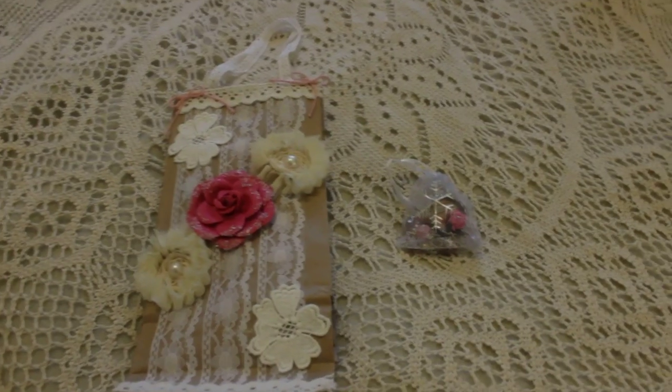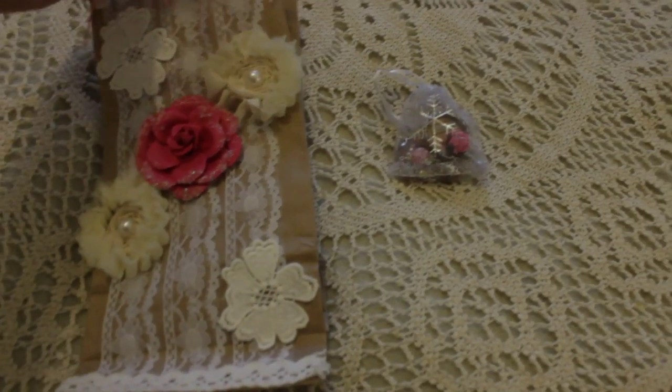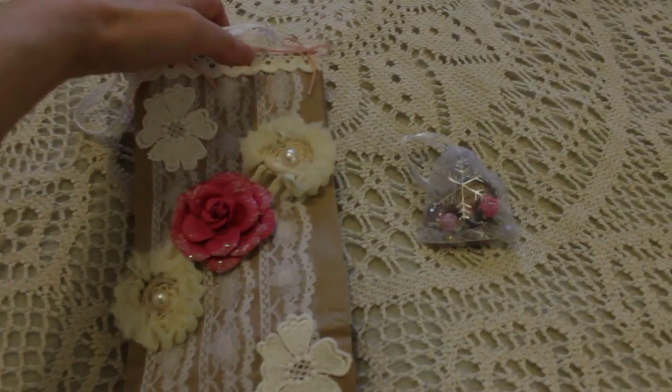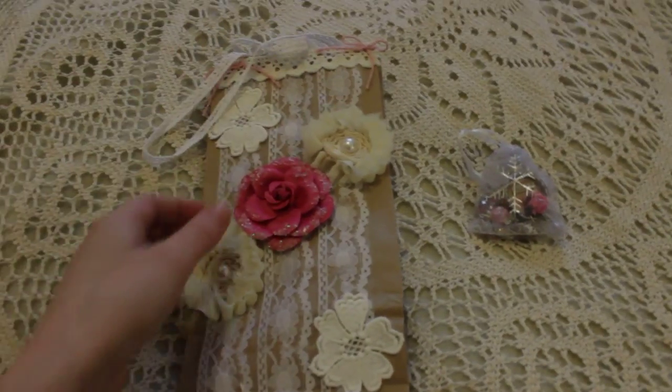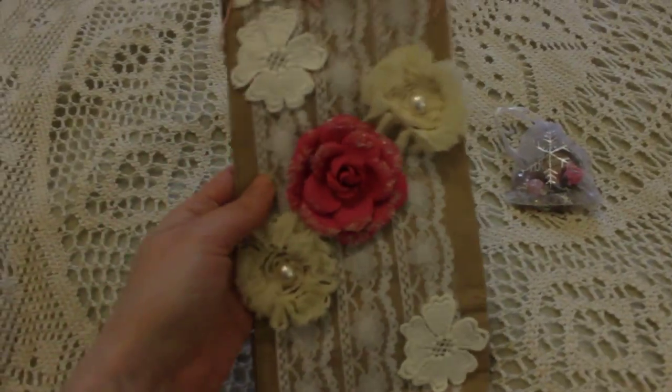It was about — if I remember correctly — it was about making a tag with the coordinate bag to hold it. So this is the beautiful bag Terry altered for me.